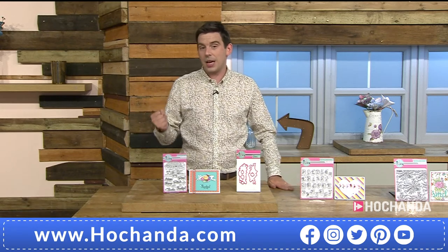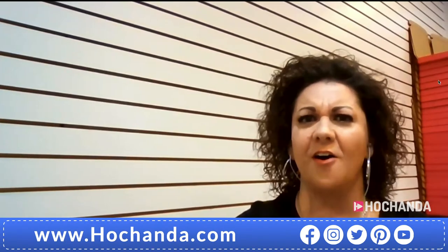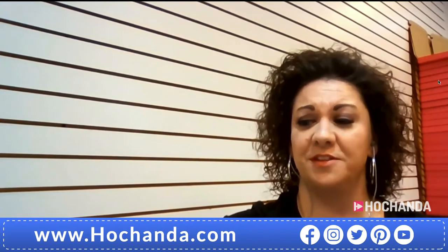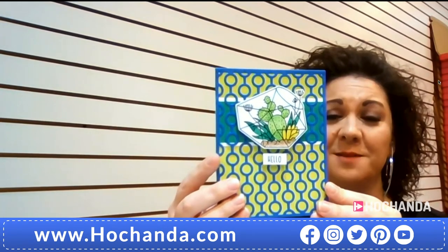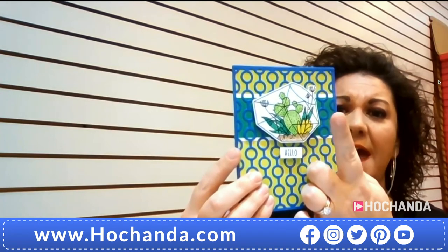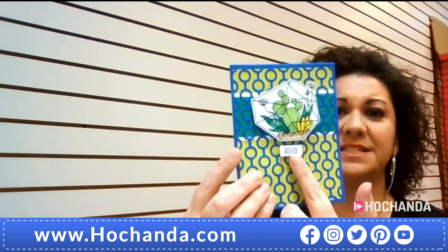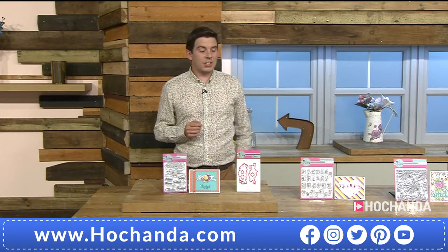Lori shows a finished sample card made with the terrarium set — a simple card with a die-cut background. She stamped and die-cut the terrarium with a 'hello' sentiment, then used foam dots to pop it up and give extra dimension. The result is absolutely beautiful.